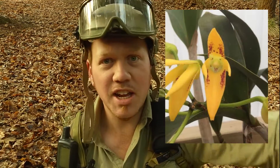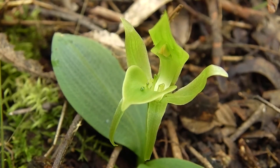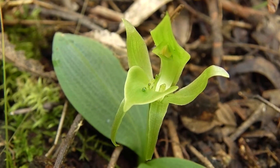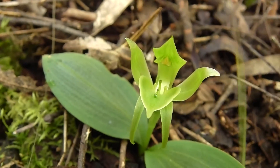No labellum? Get out of here. No — actually, that's very cool. Like genetic variations in any flora and fauna species may inspire curiosity, labellum variations are up there with the best of them.